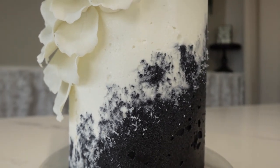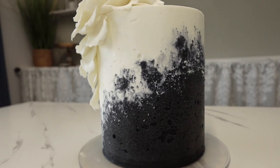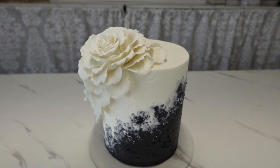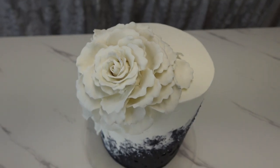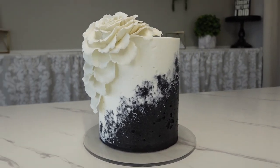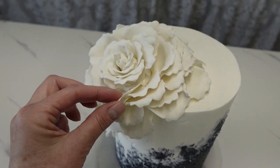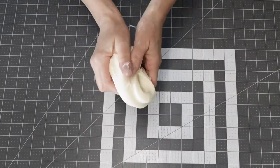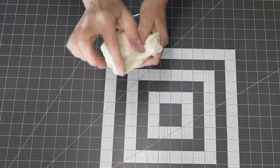Hey guys, welcome back to my channel. For this tutorial I've been inspired by candles — I love the gradation of color you get on the side of candles sometimes. I've been trying to figure out how to make a cake with that in mind. This flower on here is made with flexible flour paste. Look at that — isn't that cool? This was about six hours after I made it and it was still that flexible, and even the next day they were somewhat flexible.